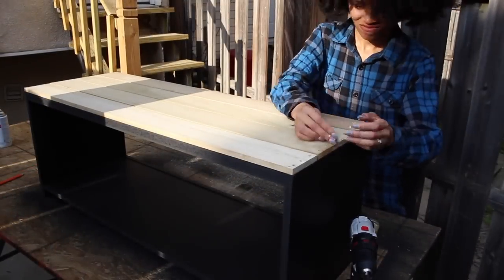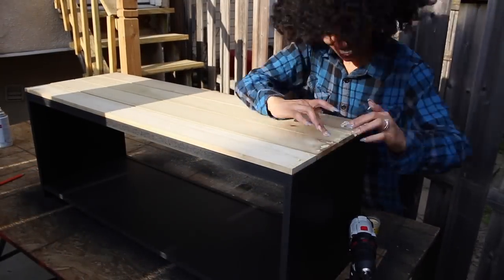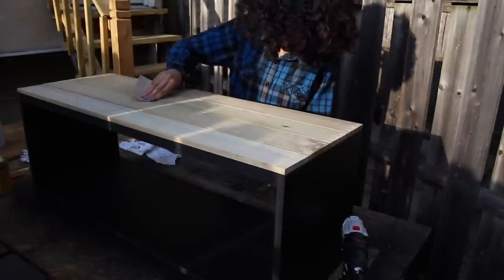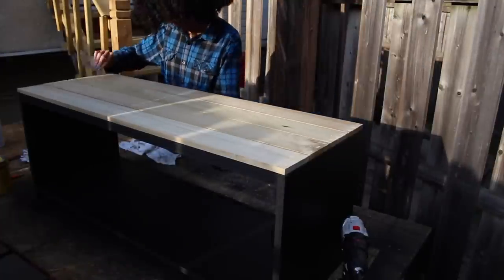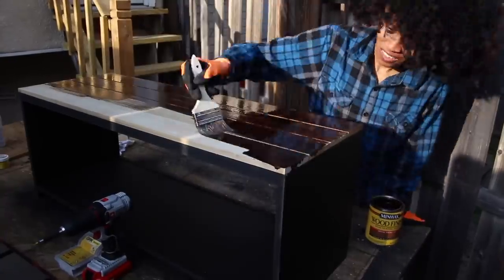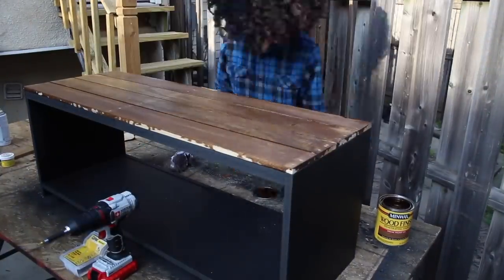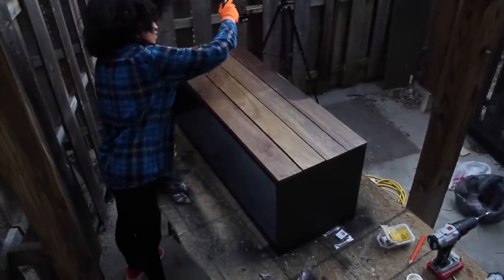After we fastened all the boards down, we filled the holes with wood filler. And then we sanded it down. And now we begin staining the wood, wiping off any excess product and making sure we're wiping it with the grain and not against it. We used about three coats to get a desired color.